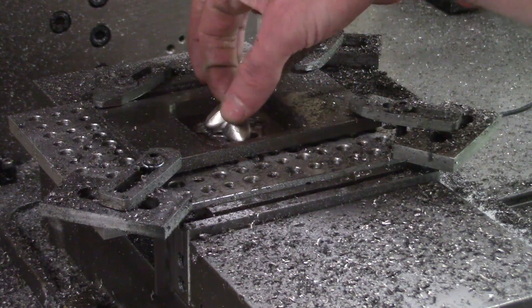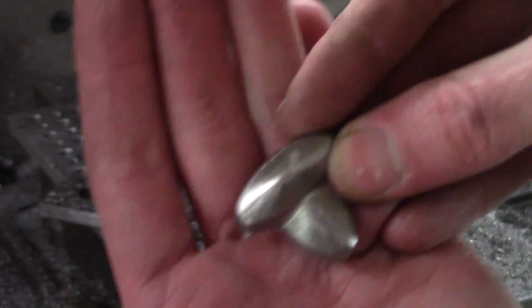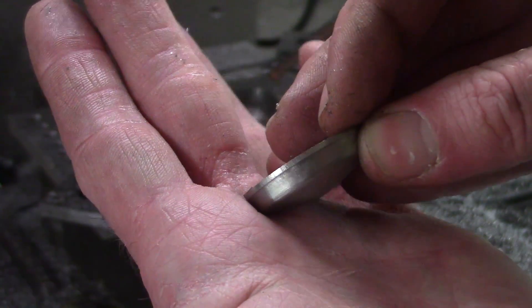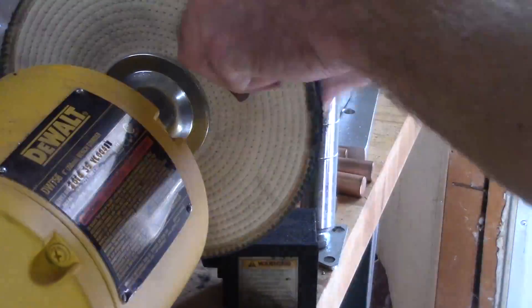I miscalculated my retention tab, so I just stopped when the part was clearly about to let go. I think that's a pretty decent result, but I don't want to leave it at that. A bit of buffing to bring it up to a nice shine before final processing.